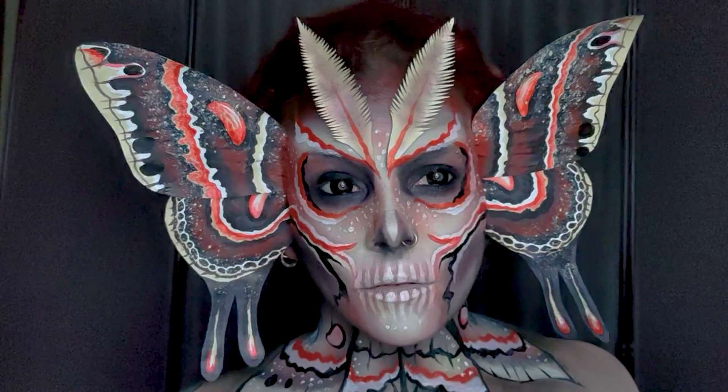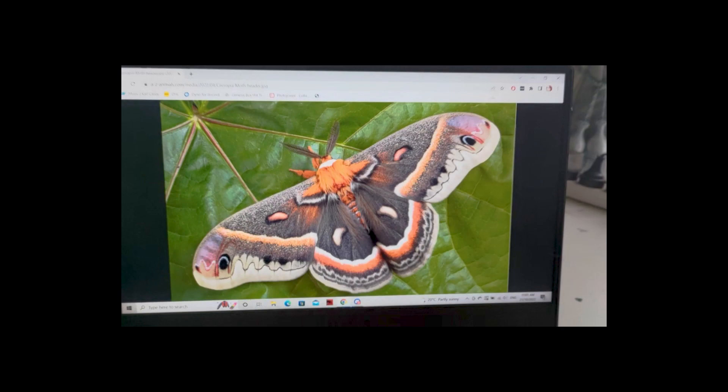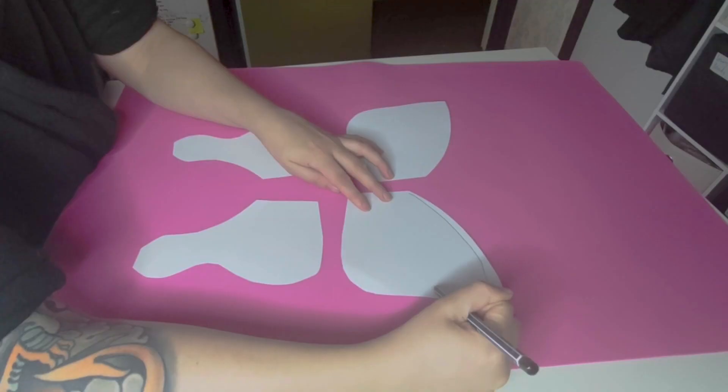Hello everyone and welcome to another video. Today I'm going to show you how I put together this moth slash skull creation for Halloween. I chose this awesome cecropia moth but you could use any butterfly or moth as inspiration, or just make something up.